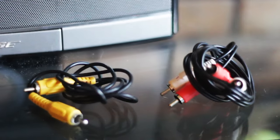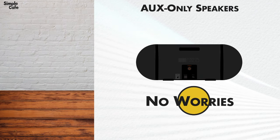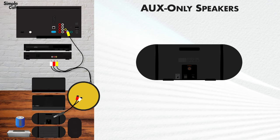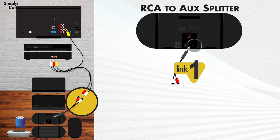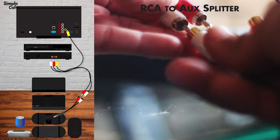Don't worry, you're not going to tear anything — these are typically made to be pulled like this. As a matter of fact, I completely separated my set; see, no problem. Now, if your speaker doesn't have RCA ports, no worries — neither does mine. All you'll need is one of these splitter cables shown here in the diagram. It has an RCA plug for your speaker's aux port, and left and right audio ports for your DVD player's RCA plugs.